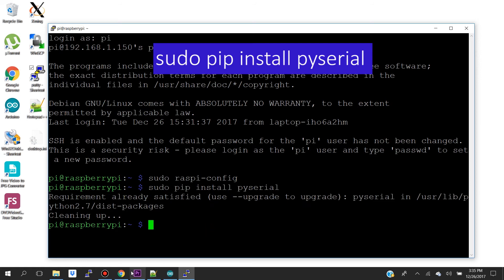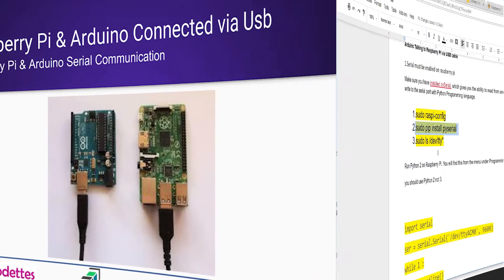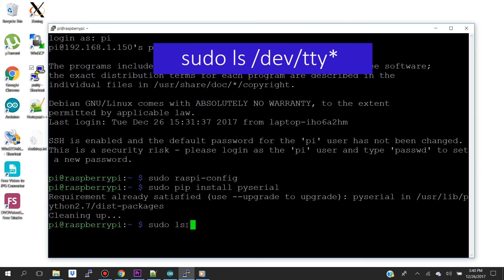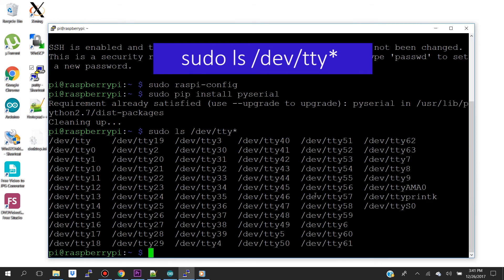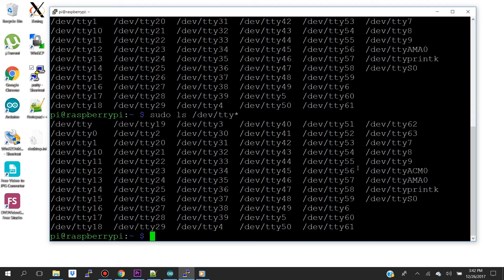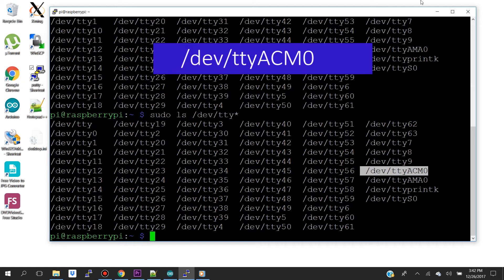Before we start writing our Python script, connect your Arduino to your Raspberry Pi. To see under what USB device your Arduino is listed, run the USB device list command before and after connecting the Arduino, and see which one your Arduino shows up on. As you can see, after connecting the Arduino, my Arduino shows up on TTYACM0.